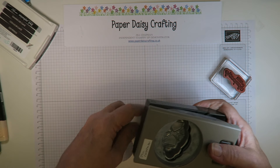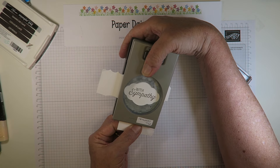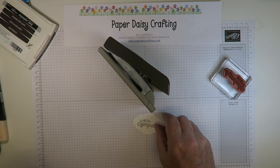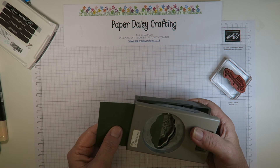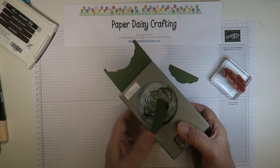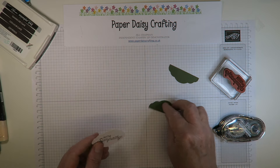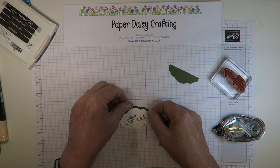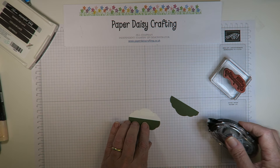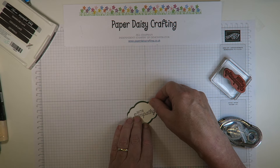I'm coming in with the pretty label punch to punch that sentiment out — I turn it around to see what I'm doing, get it positioned, and then punch. Then I'm going to take a piece of mossy meadow and cut just over half, and then just over half again — this is going to be my border around my sentiment. I put a little bit of snail on and line them up on either side.